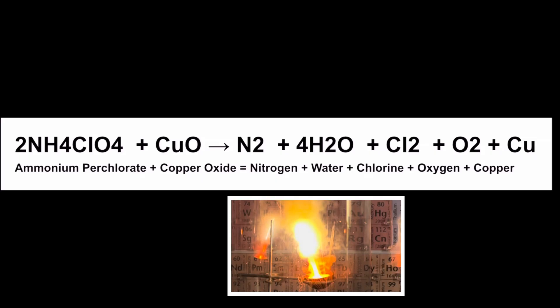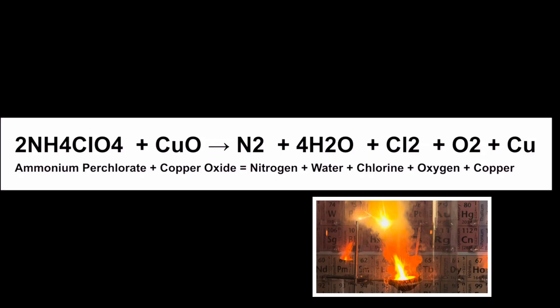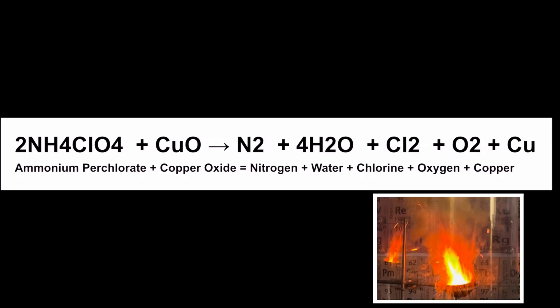nitrogen, water, chlorine, oxygen, and copper. We have the diatomic molecule of nitrogen, N₂; four moles of water, 4H₂O; the diatomic molecule of chlorine gas, Cl₂; the diatomic molecule of oxygen, O₂; and copper. What an amazing reaction!